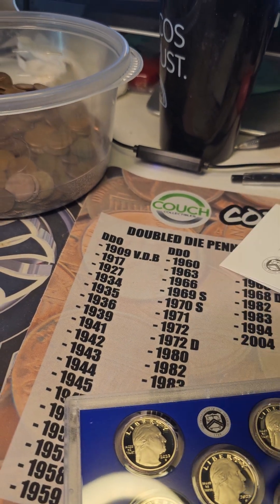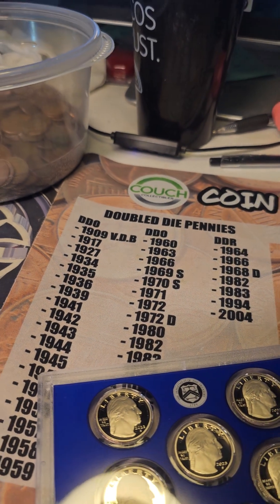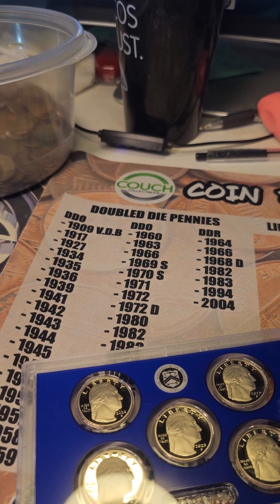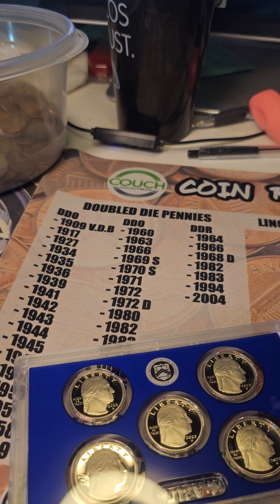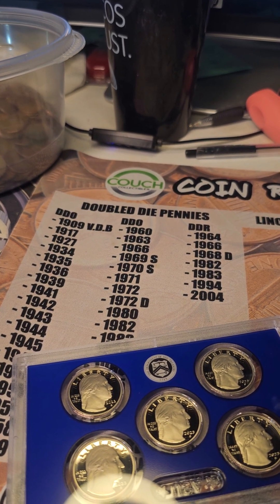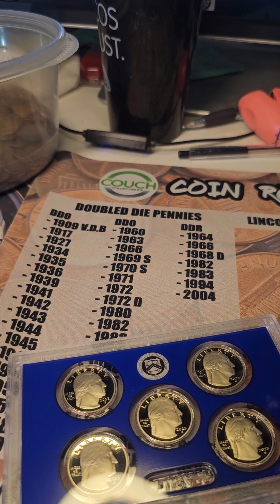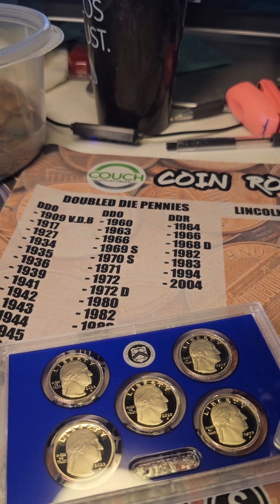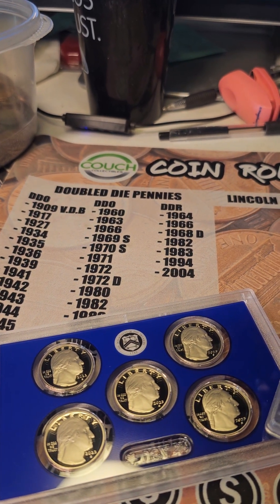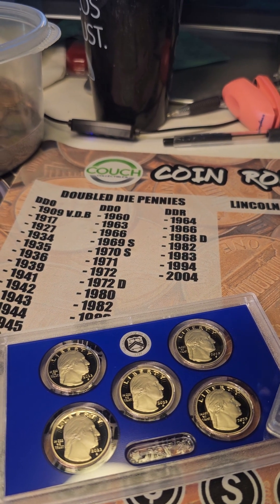I don't know how to pronounce it — it's Spanish. Jovita Idar, I guess. She's going to be the next one coming out from the Mint. The Maria Tallchief quarter will be at the end of the year.